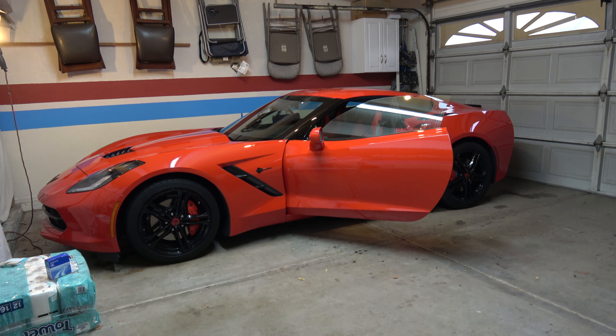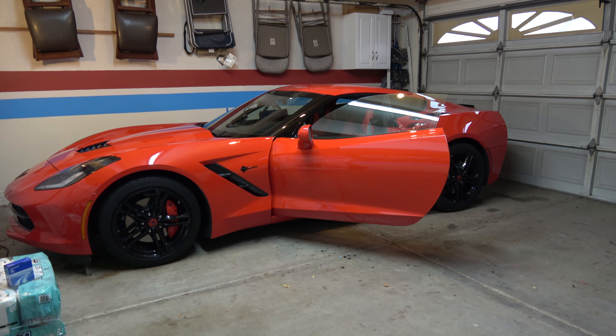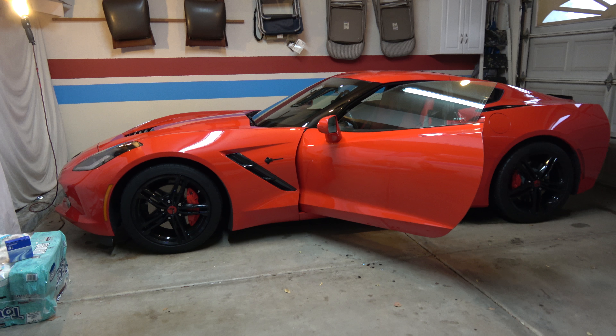Hi guys, this is Mr. PMJ. I want to share with you guys another mod I did. With Corvettes, I love everything about it except the cup holders.